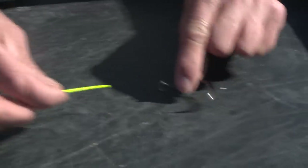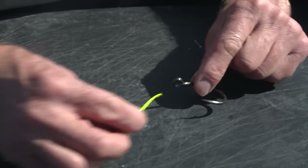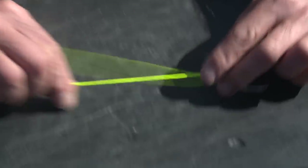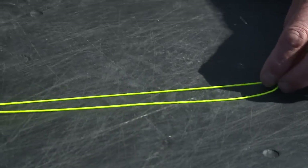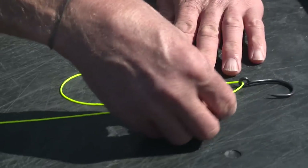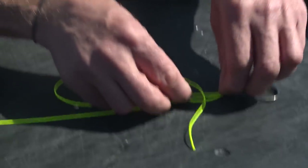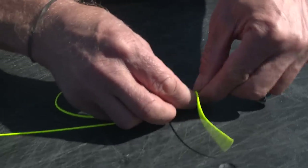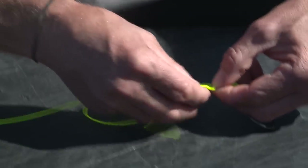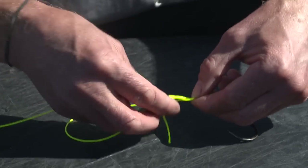You can tie the uni knot onto a hook or a swivel or whatever you need a strong connection on. You simply go through the eye of your hook and swivel, and if I lay it all flat here, I pull the tag end up. Now with the tag end, I'm making a loop like so, letting it cross over. At this point, I pinch on that junction to hold it all together and then I'm twisting the tag end around inside the loop.